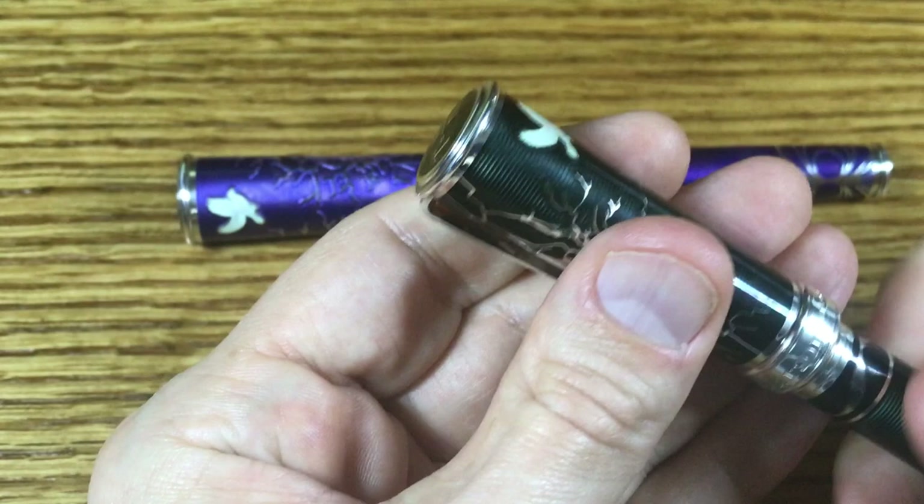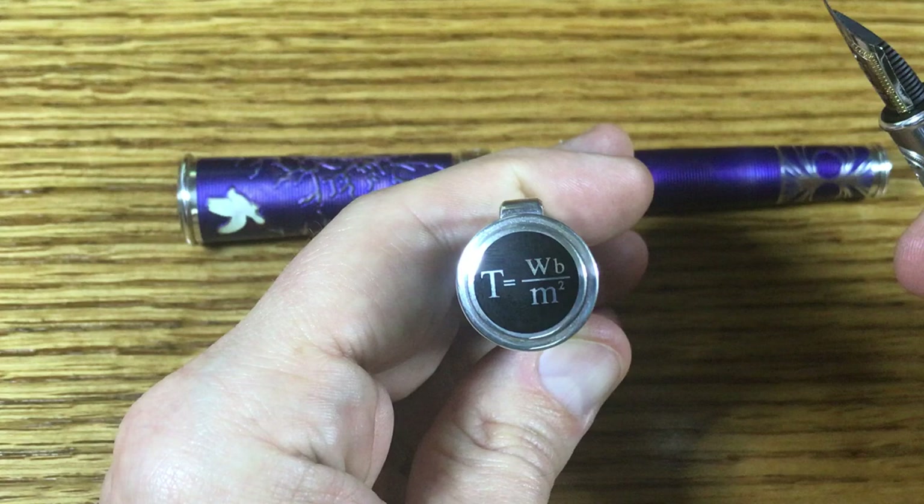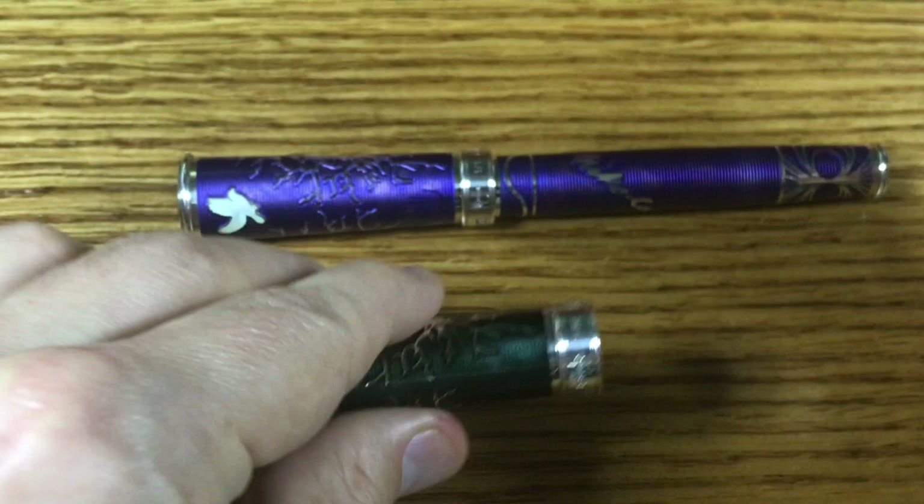At this point I'll go ahead and unscrew the cap, and at the top of the pen you see the equation for the Tesla. The Tesla is the unit of magnetic flux density. This unit of measurement was announced in 1960 in honor of Nikola Tesla after his death.